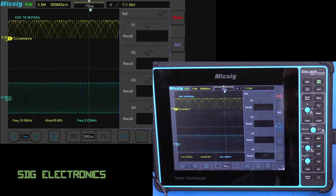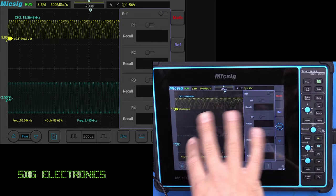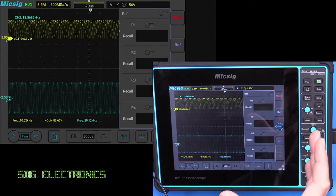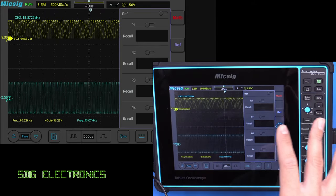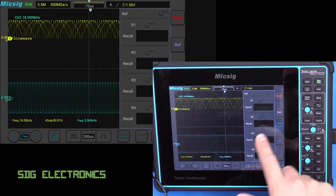We've also got reference. What you can do here is save a reference waveform and have it in the background, then compare it to the waveform you're currently getting — quite useful for diagnostics. If you've stored waveforms showing what a communications waveform should look like, you can bring it up in the background, line it up, and if it doesn't line up, you know you've got a problem.